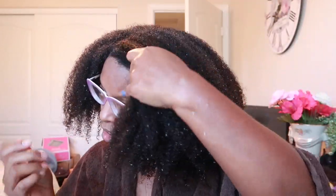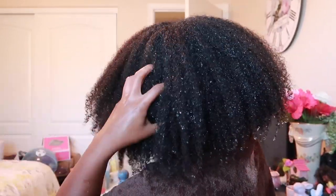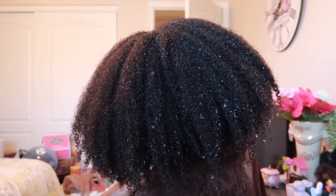I am back with the hair mask completely rinsed out and this is what my hair looks like. My hair feels very soft, very moisturized — it feels healthy. If you're struggling with any type of scalp issues, dryness, or moisture retention, I would highly recommend using a clay mask and using this process in general.